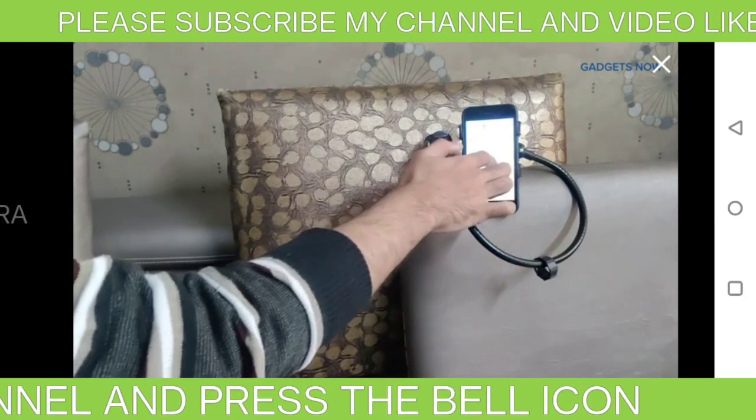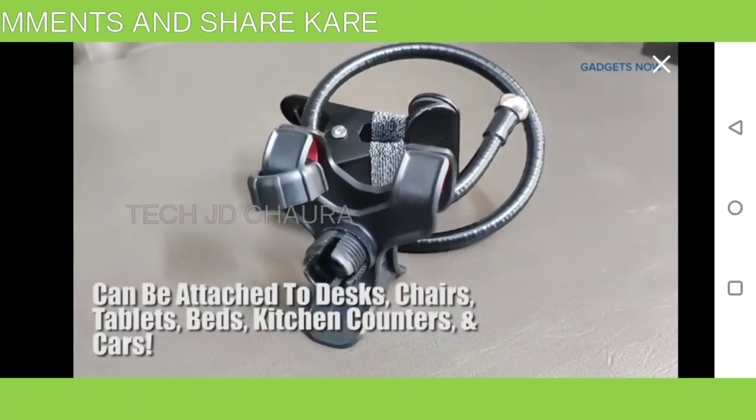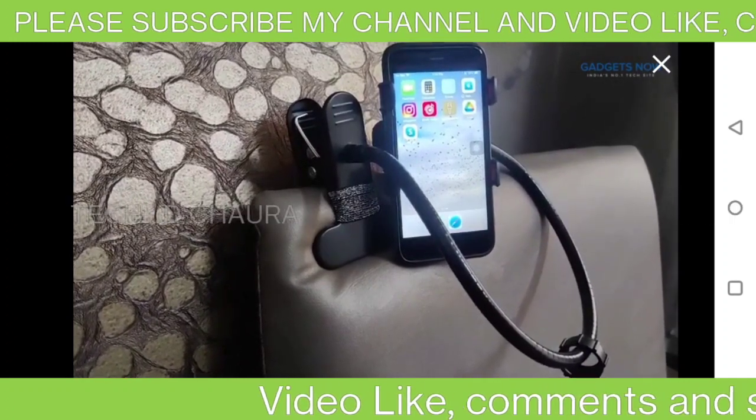The heavy metal clamp can be adjusted on a 2.5-inch thick surface, which makes it perfect to attach to your desks, chairs, tables, beds, kitchen counters, and in your car as well.